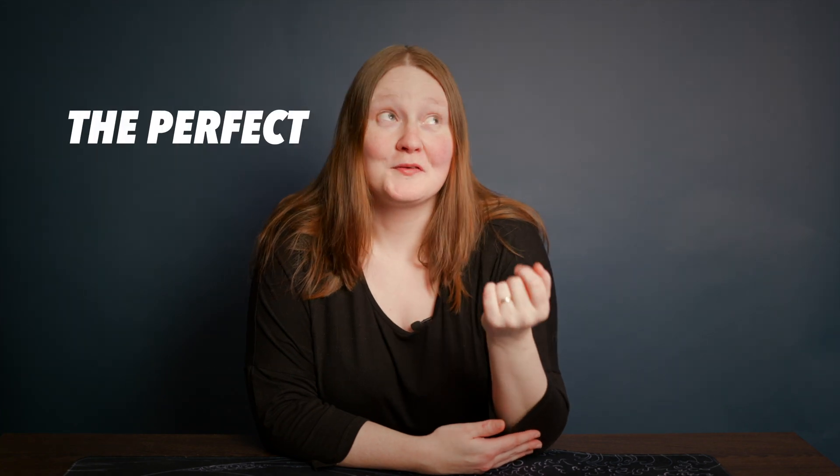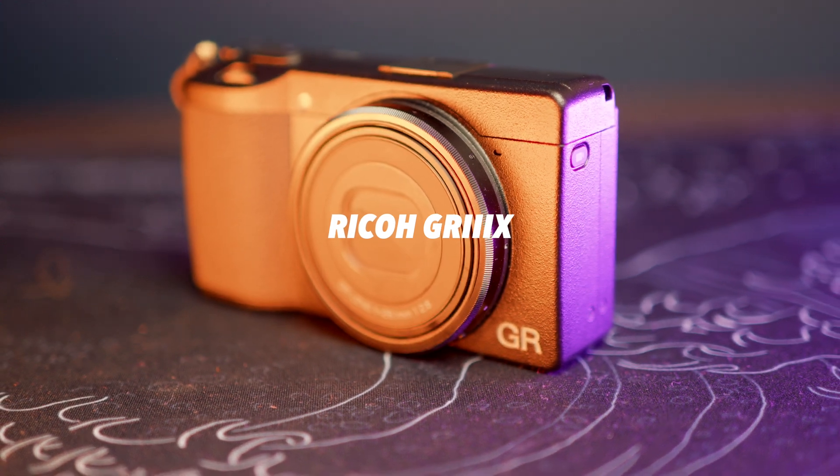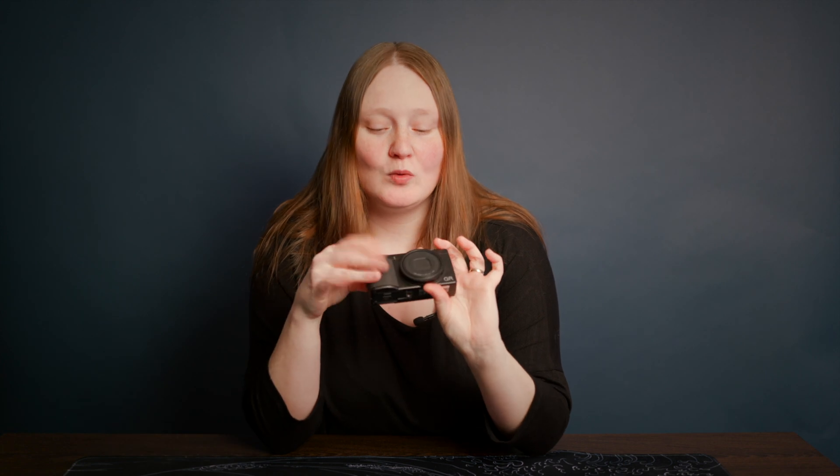In my never-ending quest to find the perfect small camera, I've been using the Ricoh GR3X for the last month now, and here are my thoughts and whether it's worth it considering we have a lot of other options available.